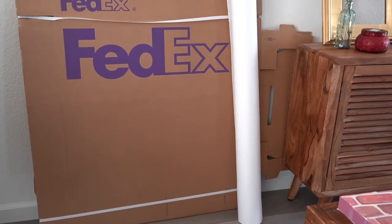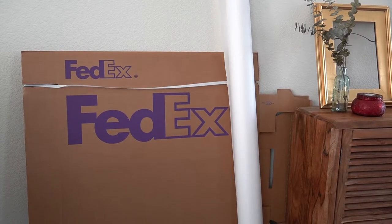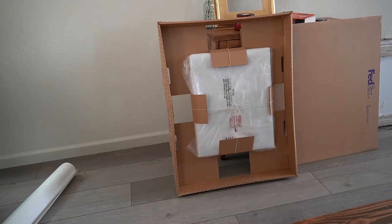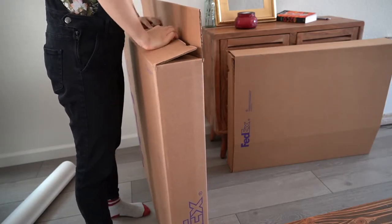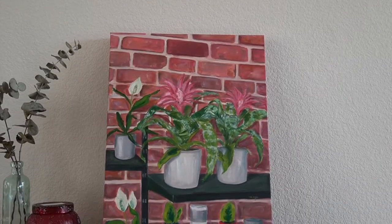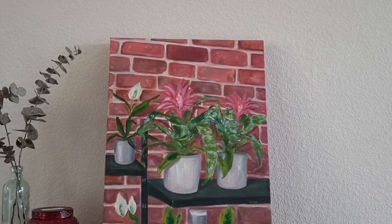My go-to for packaging paintings and canvases is what is called the FedEx Art Box with the Air Float system. I would highly recommend calling your local FedEx first to make sure that they carry it, because not all of them do. This one with the airflow system is my favorite because it costs $14.99 for this medium-sized box. I'm not sponsored or anything, it's just actually what I use. So just call your local FedEx and ask if they have the art box with an airflow system.